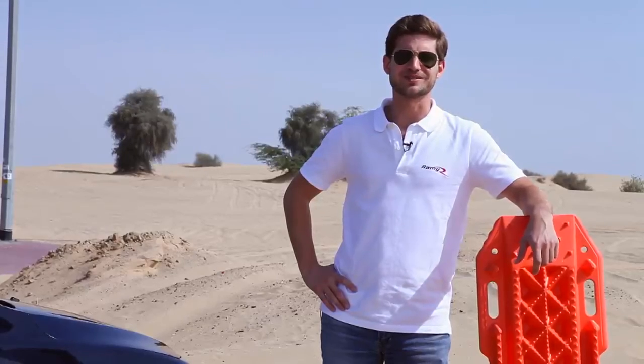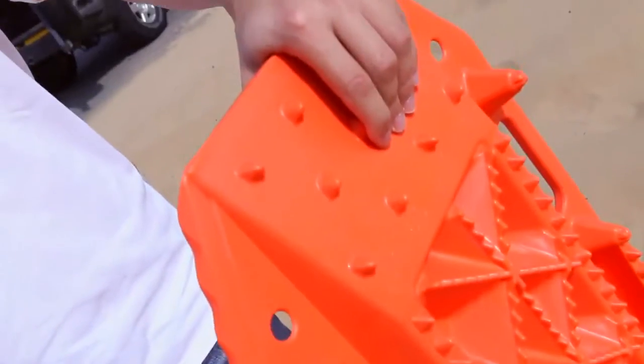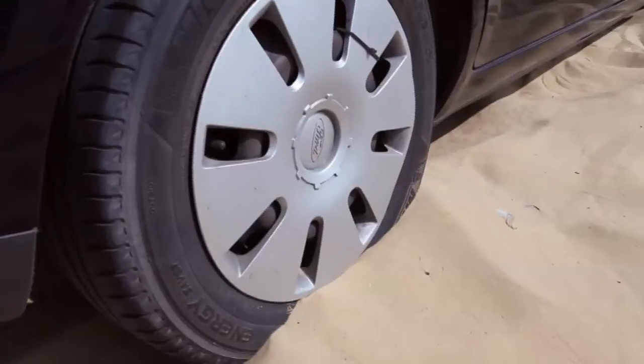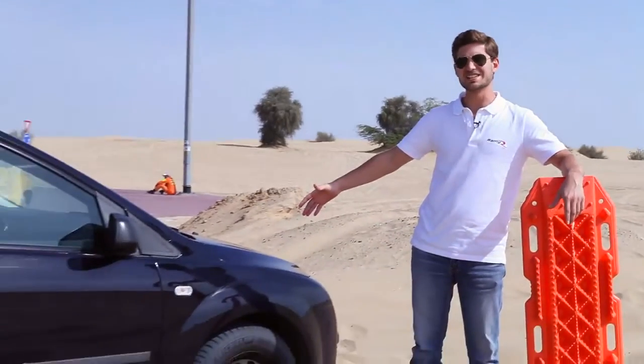I'm Marwan from MyDubaiMyCity and today I'm going to show you how to use these sand plates. Over here in Dubai there are so many ways to get stuck — very lame ways — but sand is everywhere. Whether you're parking in a sand spot or going to the beach with some friends, you can easily, easily get stuck.